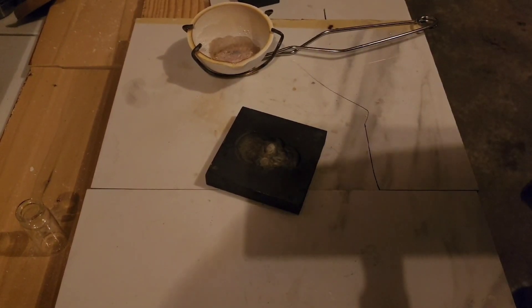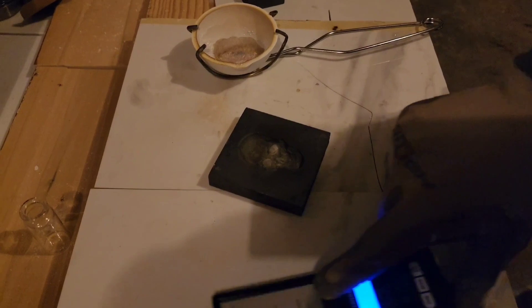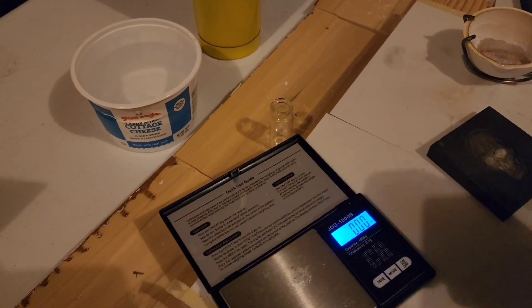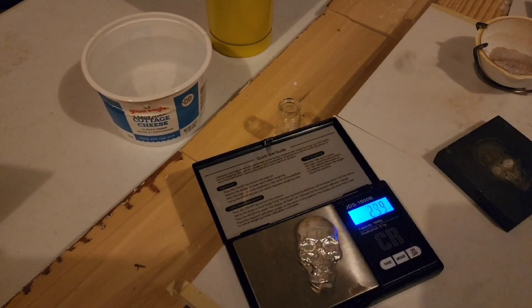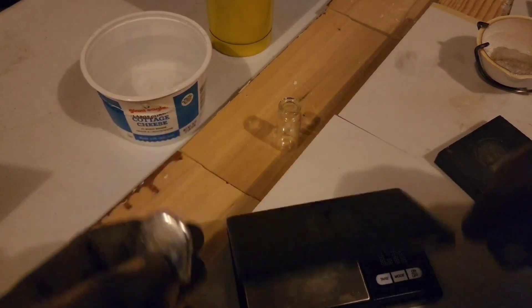Let's weigh it out. I can't touch that — that hot. 2.15 troy ounces exactly. Solid. Solid day's work right there.